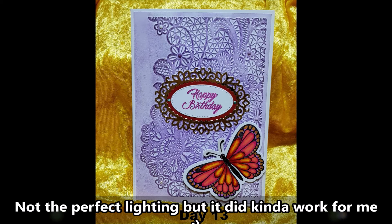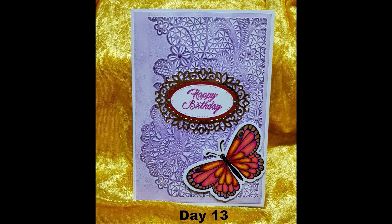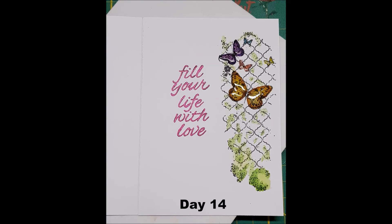Day thirteen, I decided to do a birthday card where I did some embossing and die cutting — one for the sentiment and one for the butterfly. The butterfly is in 3D; the wings are sticking up a little bit because I put double-sided foam tape underneath so they would stick up. Day fourteen, I did the inside of the card. I used a stamp with the butterfly, coloured it in, and then used glossy accents on the butterflies to give them a little bit of dimension. It looks really cool. I put a stamp on the inside saying 'fill your life with love'.